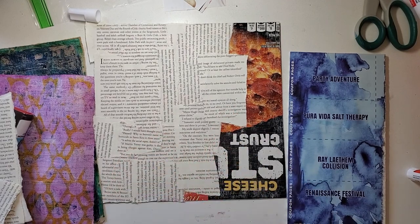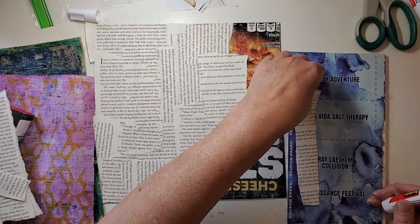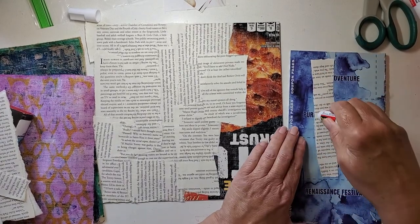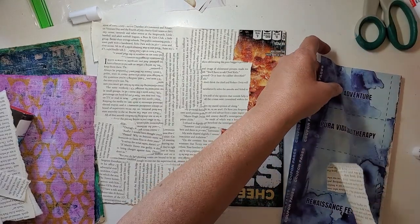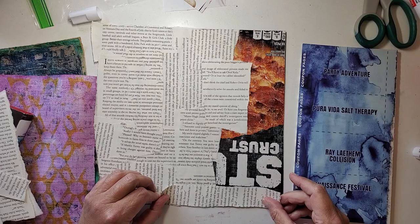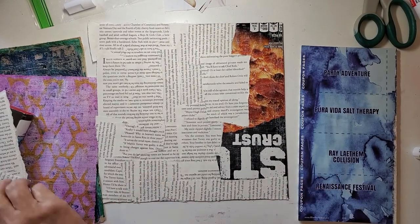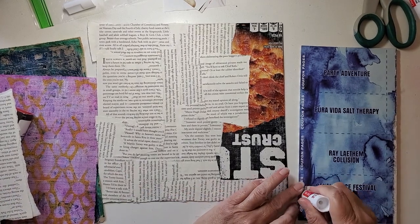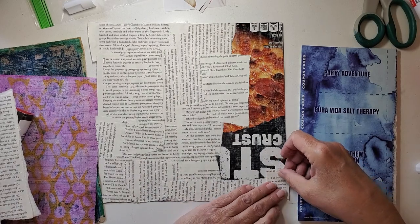I'm putting these right side up, upside down, sideways — doesn't really matter to me, just getting them on there, getting this side covered. I'm using a book from the library — one that no one had checked out for the past five years, so they stick it out there for a quarter. Where I live they don't have a particular day for a friends-of-the-library sale; they just have a room you can go into anytime. I just feel like I'm rescuing these books from going straight into a landfill.